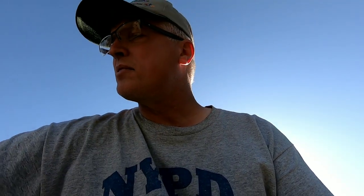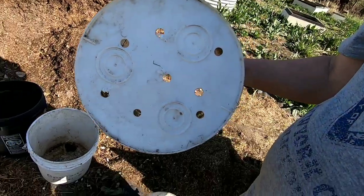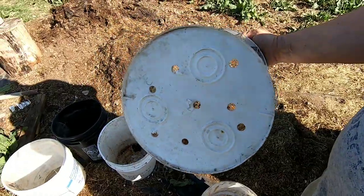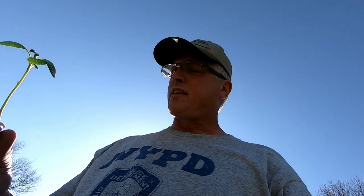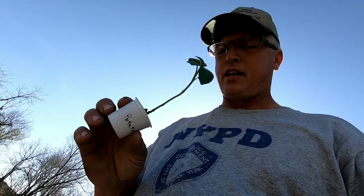I'm going to transplant them into five gallon buckets. What I've done is I drilled holes in the buckets for drainage. I have five of them here. I'm going to fill them full of compost and then plant these potatoes. I'm going to water them throughout the summer, and this fall I'm going to see how many potatoes these little tiny plants produced.